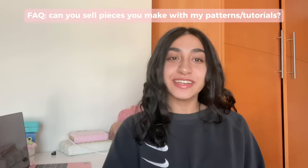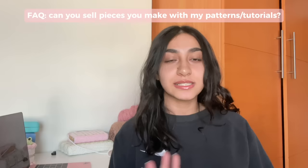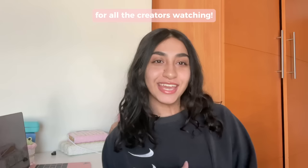Another question I get asked a lot is whether you can sell pieces made with my patterns and tutorials. My answer is yes — you can create products and sell them on your business. I only ask that you tag me as the pattern creator or give me inspiration credits in relevant social media posts. You can tag my Instagram, my TikTok, or just put my handle.